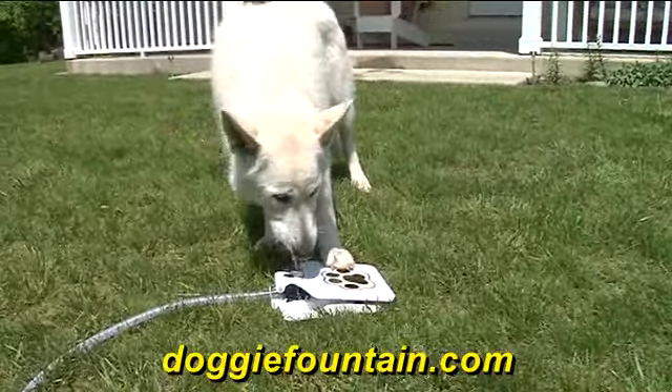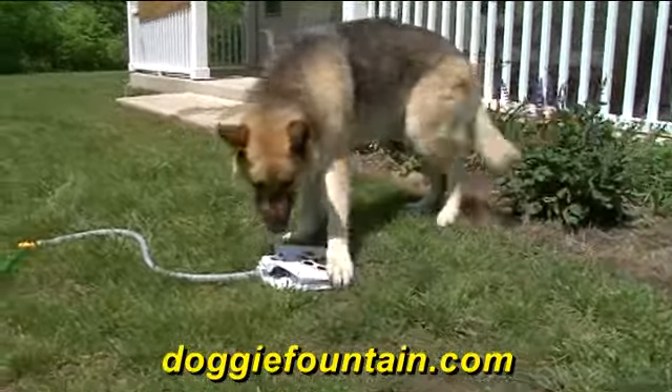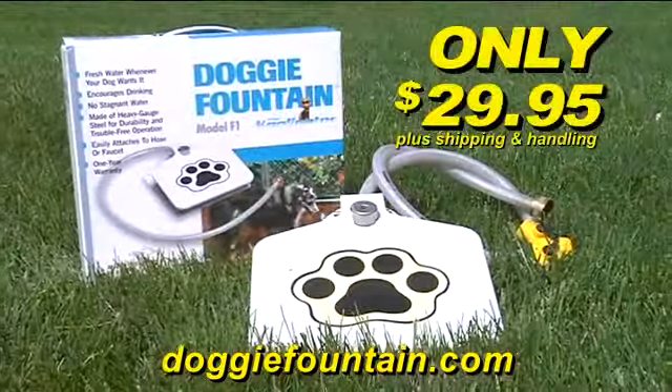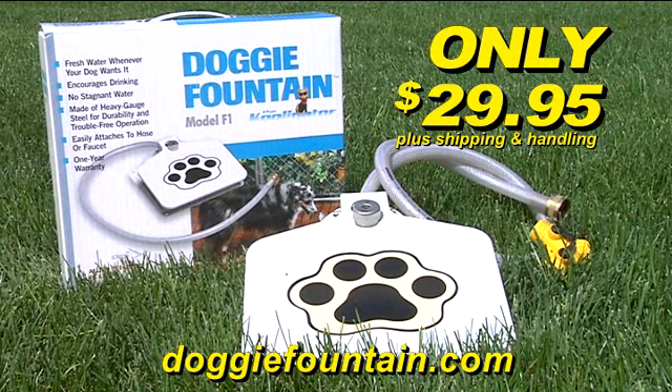All you need is a hose, and you will have the peace of mind knowing that your dog will have fresh, clean drinking water anytime they want. The Doggy Fountain can be yours for only $29.95. To order, go to doggyfountain.com.